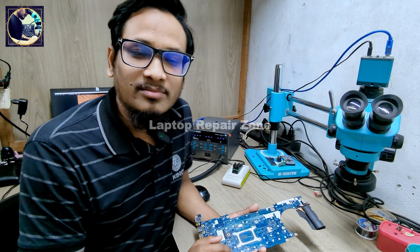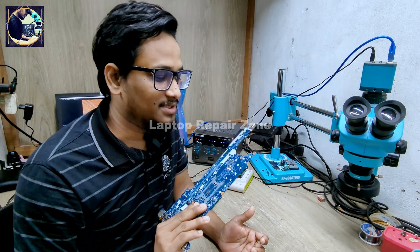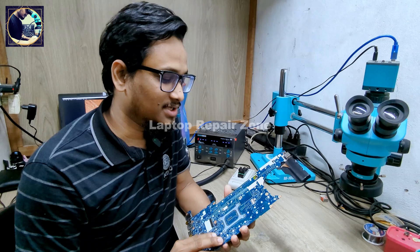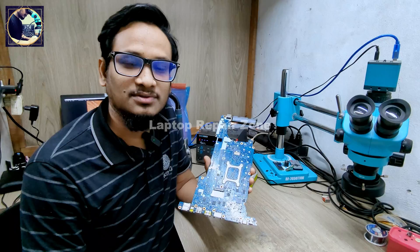Hello, my beautiful viewers, welcome back to my channel. I hope you all are doing really good. Today I'm going to fix this motherboard — this is an HP EliteBook 830 G5 laptop motherboard. The condition is it's turning on but no display, so now I will try to fix this motherboard.